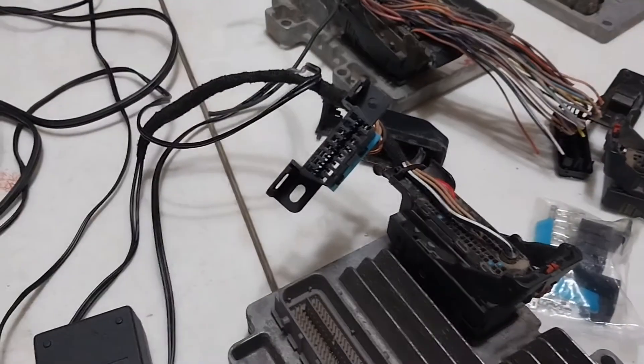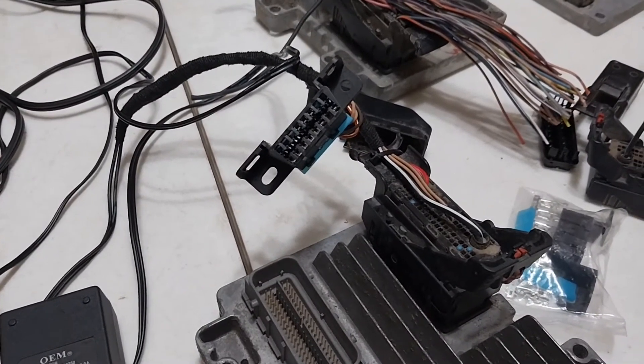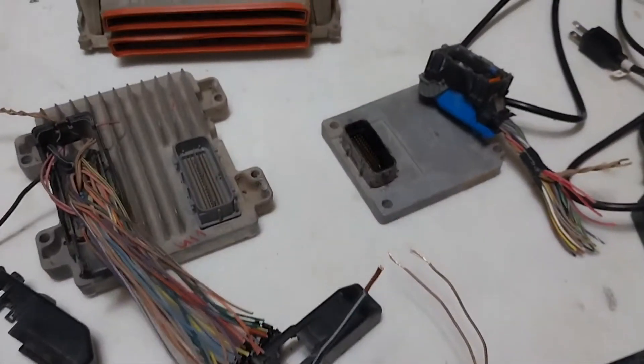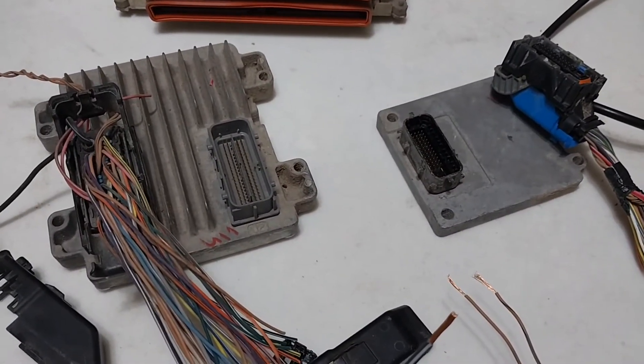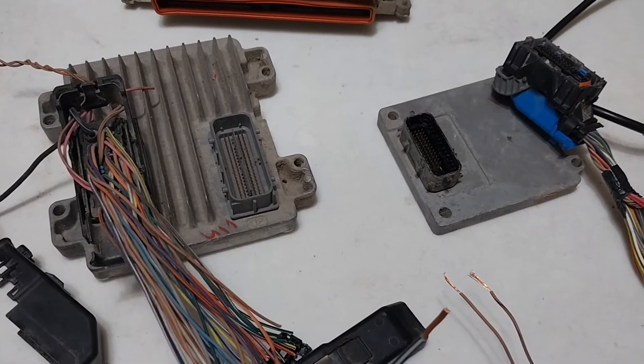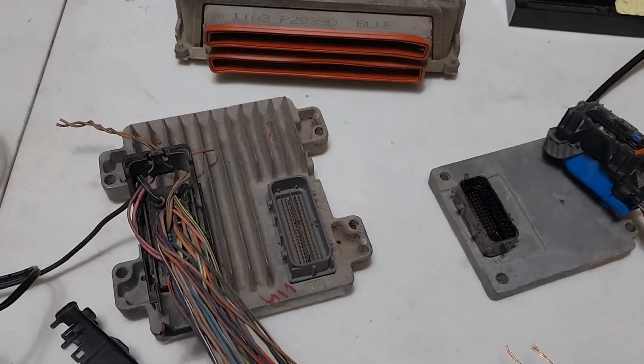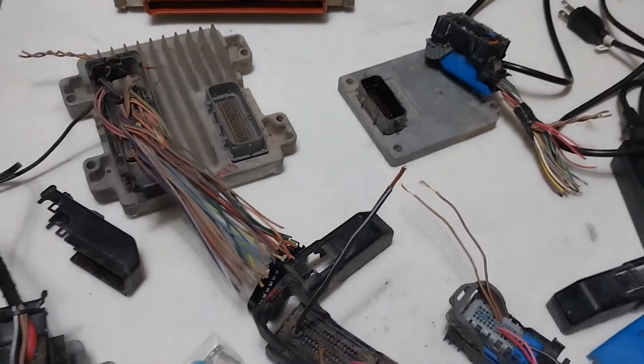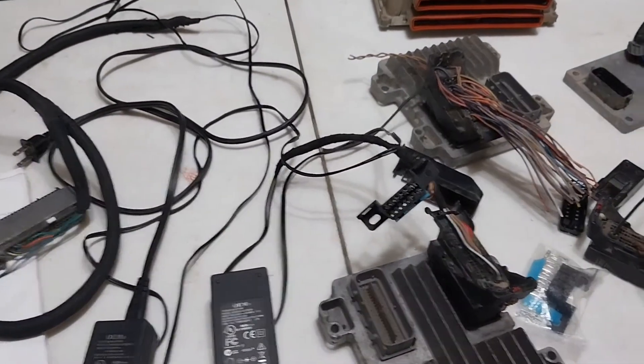I'm going to add the TCM to my current bench harness that I have here, make sure that all works. I'll probably just leave this one here at the house. And then I'm going to make another one that has both the Gen 4 ECM and TCM, and I'm also going to include the Gen 3s, so I just have to have one harness when I go places.